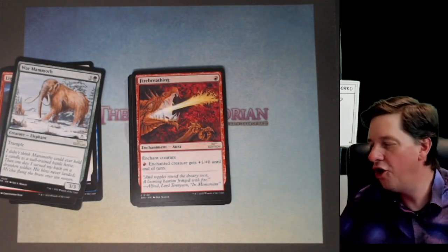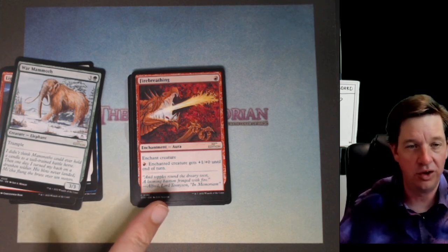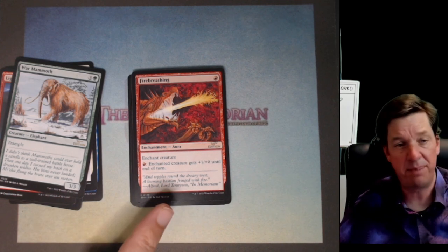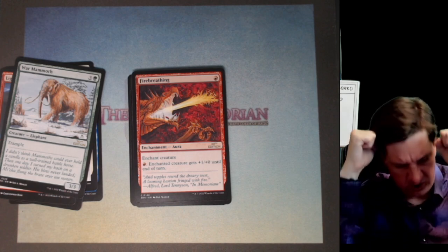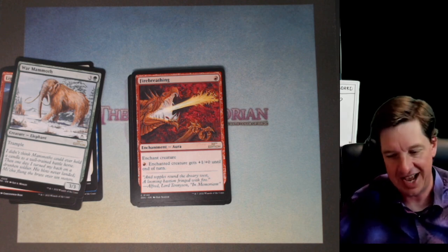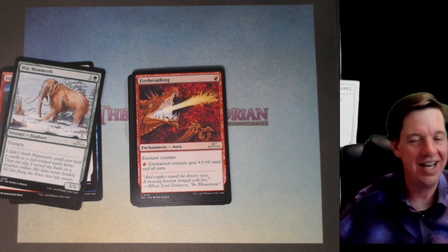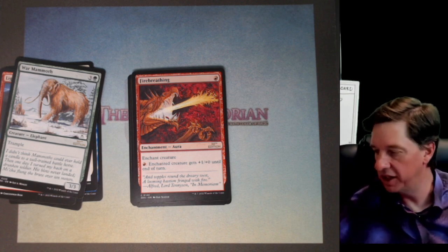Firebreathing. I remember using this on kobolds — put a 0/1 kobold on the first turn, slap this on it because it costs zero, and now get ready to get pumped. You better hope I don't get my drill sergeant to give him toughness and trample boosting. I couldn't get taskmasters or the overlord — I never got to live the dream of building a kobold deck, but they always seemed really cool.